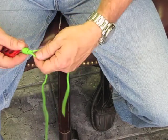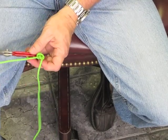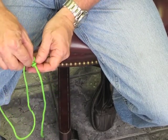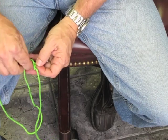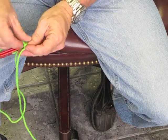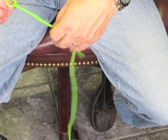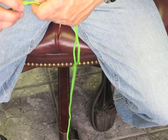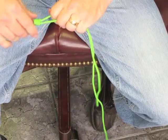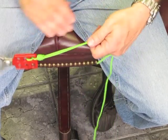You'll have a little loop at the end — widen that out a bit. Take the end that's not feeding through the loop and feed it alongside the other one through that last loop. This is going to keep it intact. Snug that down really tight with a nice firm pull, and you can see you've got one barrel knot right there.